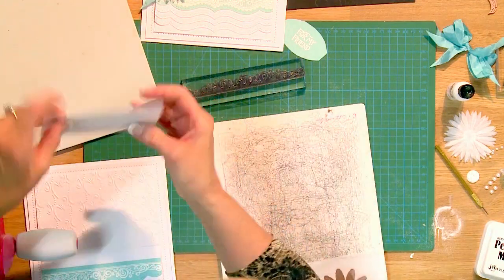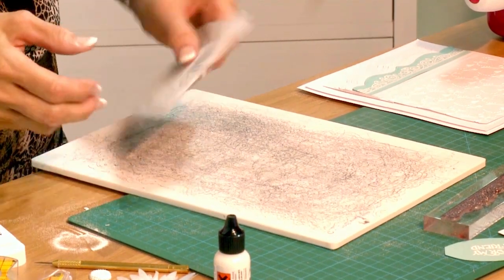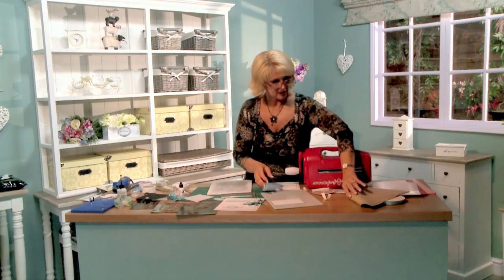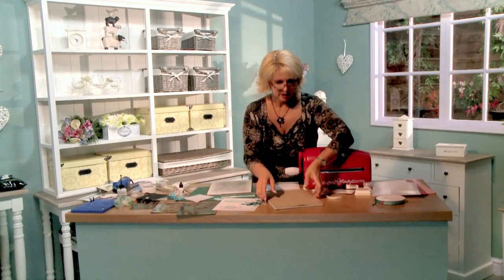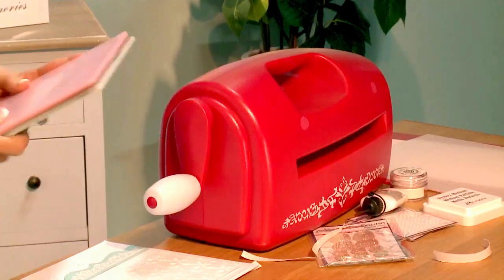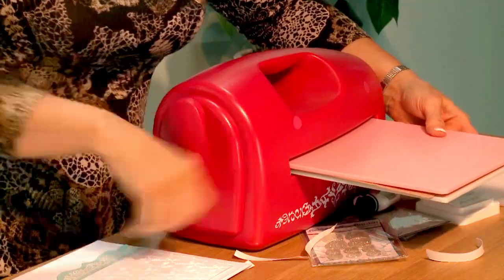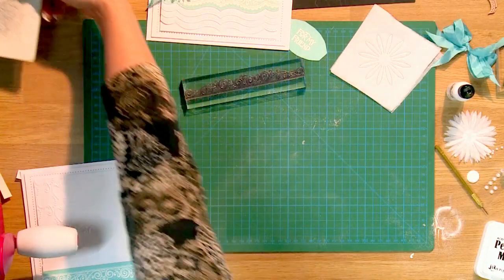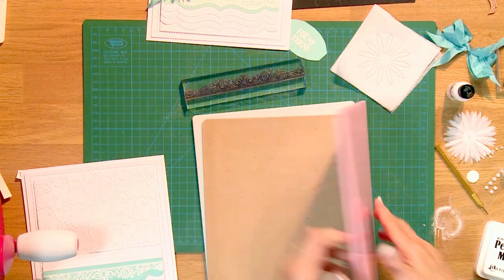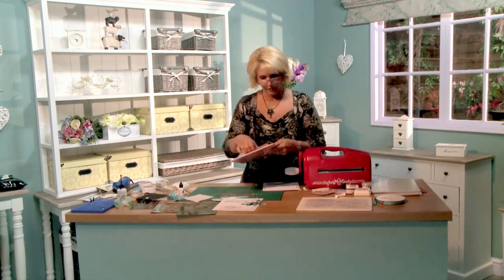I think I want to get a little bit of embossing on this tag to bring out the beauty. So we'll set the flower to the side for the moment, change this out, and put our tan mat on here because we want a nice embossed finish on it. The embossing just brings the detail of the die out. On something like this tag I think it would be really, really pretty to show it.